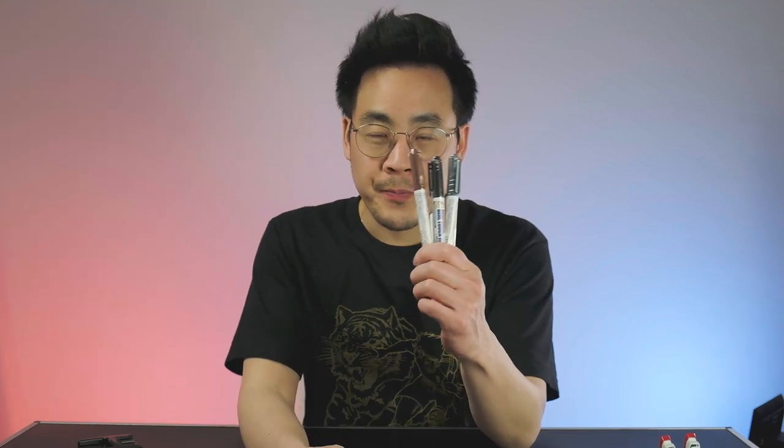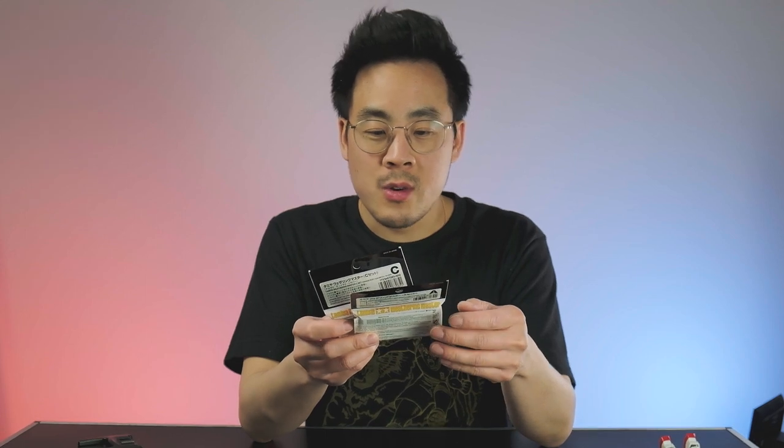For now I'm gonna put the chisel away and pick up these bad boys — the next episode is gonna be all about colors. To be more precise, I will be trying some weathering and battle damage. I also got these Tamiya weathering kits. If you're looking forward to seeing how this goes, please hit subscribe, like, and comment, and I will see you in the next video. Take care!